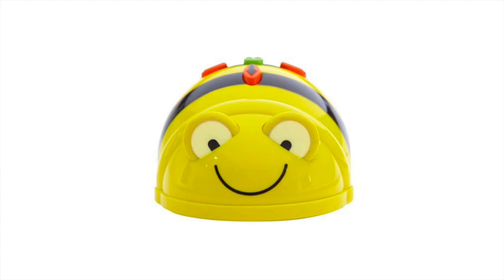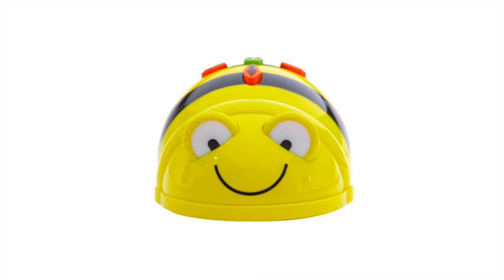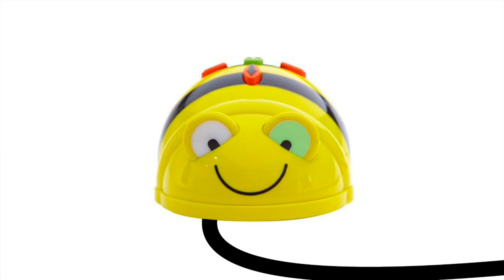The eyes also help you charge the bot correctly. Newer BeBot's eyes will flash red when they need to be charged. When connected to power, both eyes will turn red when the BeBot is charging and green when fully charged. On older bots, one eye will light up green, then go off when fully charged. If the eyes do not light up when connected to power, make sure the bot is turned off and try again.